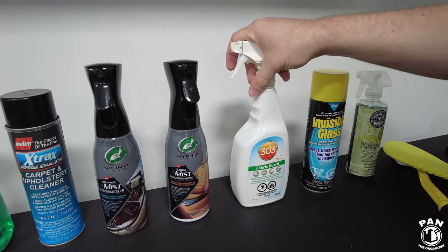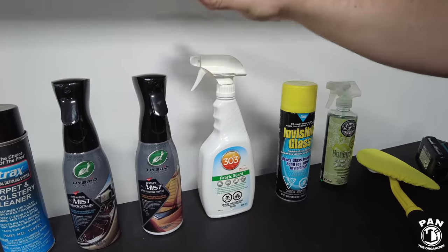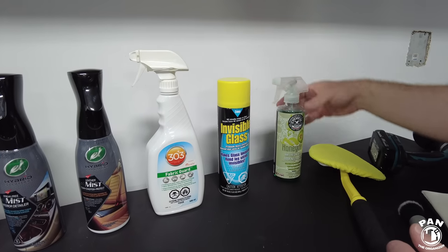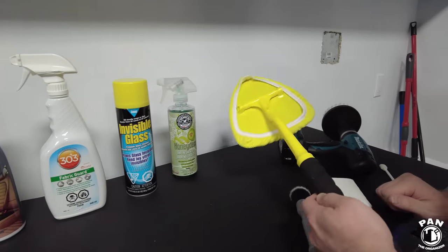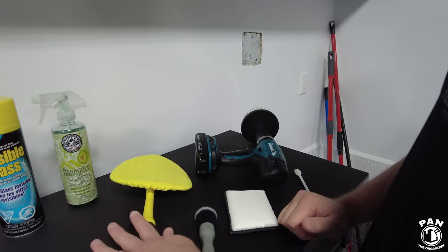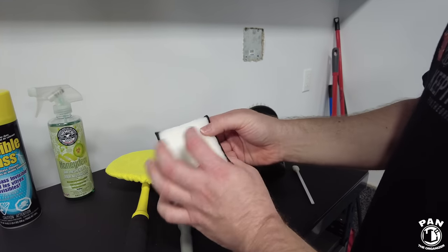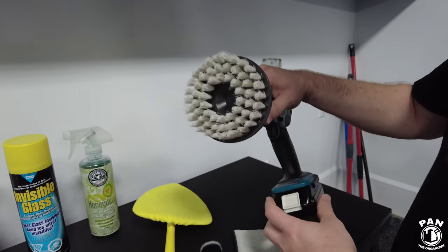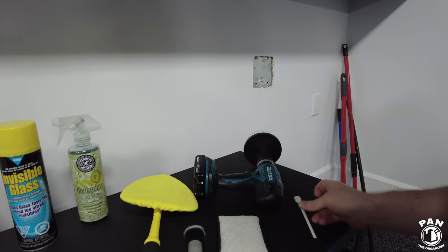For any fabric, carpets, and upholstery, we're going to be using the 303 Fabric Guard — a water repellent to help against liquid spills and make cleanups easier. We'll have Stoner Invisible Glass to clean the glass — ammonia-free, so safe on tinted windows. An air freshener from Chemical Guys, the Honeydew. And a bunch of tools: the Stoner Invisible Glass reach tool that pivots for easier access to windshield corners, Detail Factory soft brushes, a scrub brush from Scrub Ninja, a drill brush attachment for floor mats, and a small brush for air vent cracks.